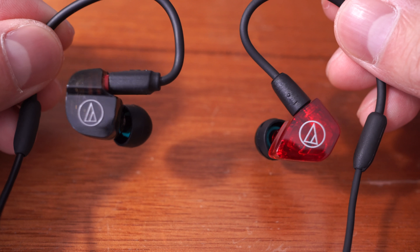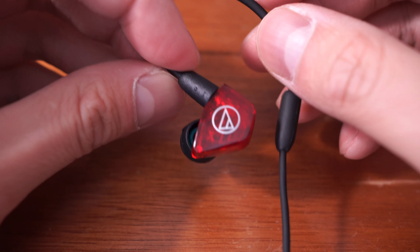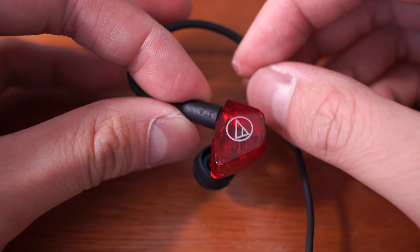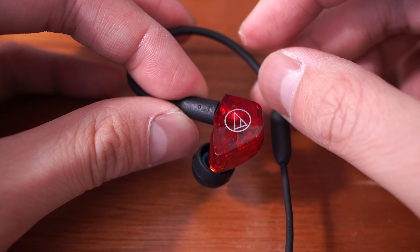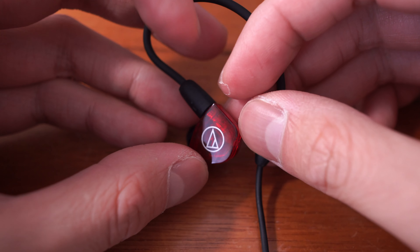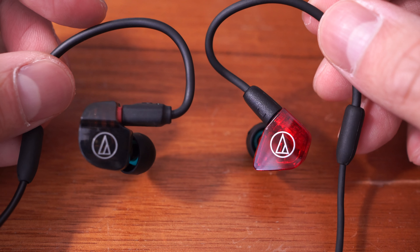Awkward metaphors out of the way — I finally got my ATH-LS200 from Amazon Japan forwarded through a shipping forwarder. Cost was 21,950 yen plus the Tenso fee. You can see that in terms of physical differences there's quite a bit of a difference.